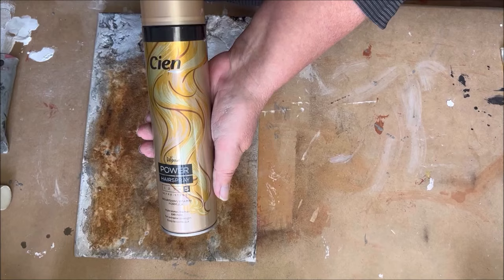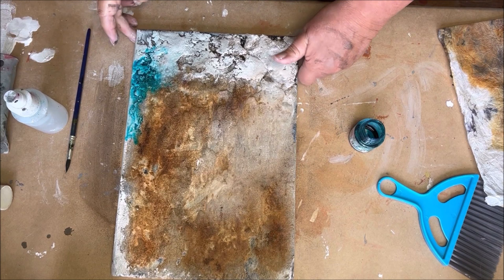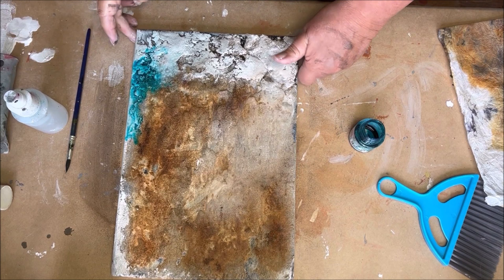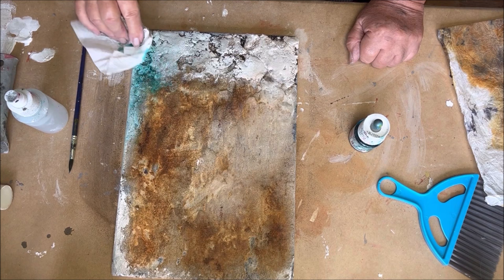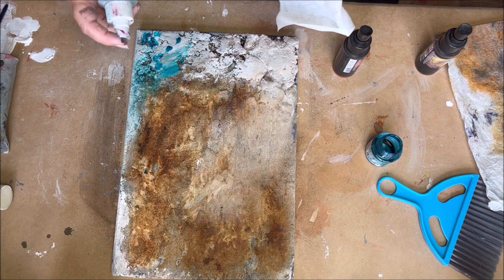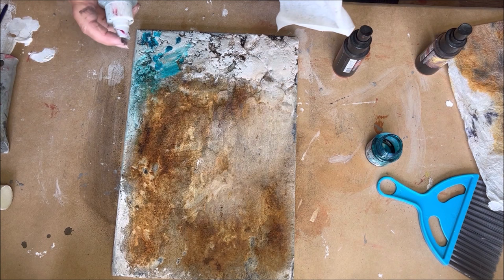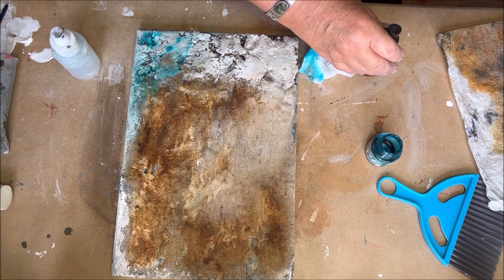I use a hairspray to fix and seal the rusty powder a little bit. I like the blue colors with the rusty powder, so I use a Pebeo turquoise with some water. My bottle is almost empty, so I use a brush instead of the pipette to bring the color to the crackles. I spray some water, and I also like some copper and gold in the crackles — I use the Lindy's Gang Starburst spray in copper and gold.